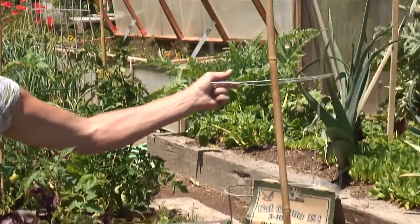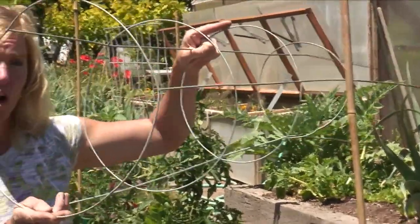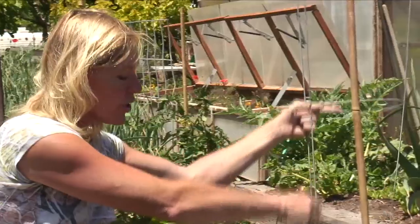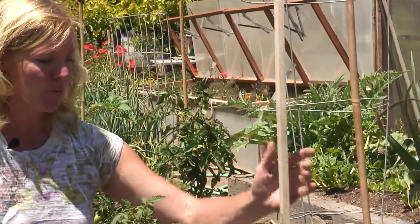You're also going to need some sort of a cage. This isn't typically what I would use, so something larger and stronger would be better, or you could even use a couple of sticks put into the ground, one on each side of the tomato plant.